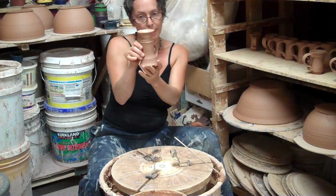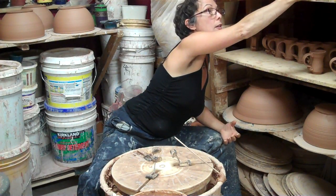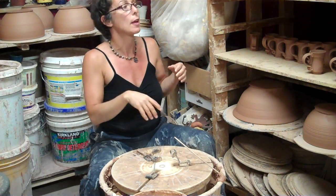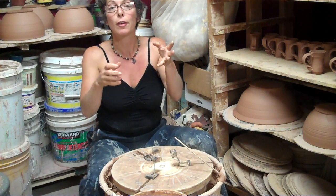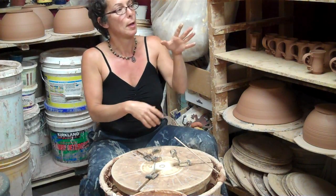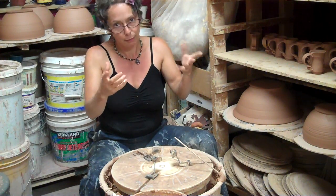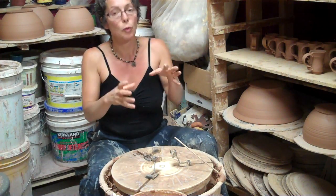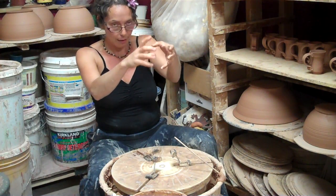Then I just dry it upside down. When the foot is leather hard and I can't move it, I'll flip it over to dry right side up. And that's a great time if there's been any wonking during the throwing of the foot — especially with taller stem-ware, like goblets, or anything up on a pedestal. Once you flip it over, just when the foot is leather hard enough that it can hold the weight of the pot, flip it over and level it out.